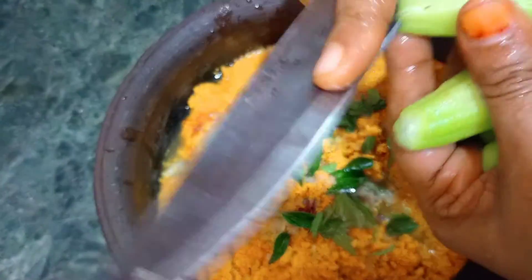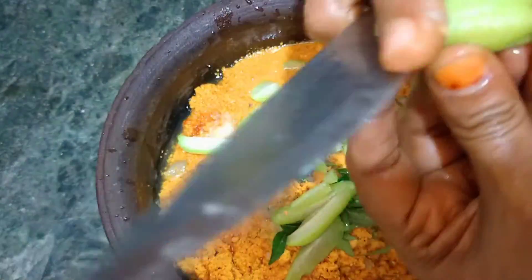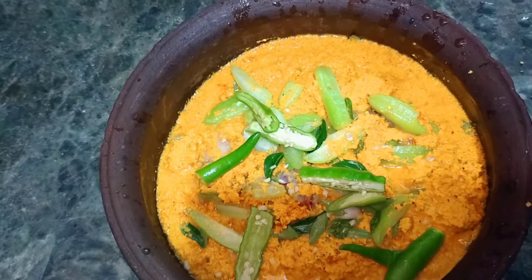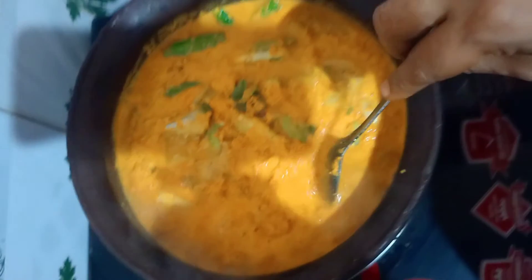I will put it in for 4 minutes and put it in the pot. I will put it in a small spoon and put it in the pot. I will put it in for a nice taste. We will use a small amount of flour to clean it up.